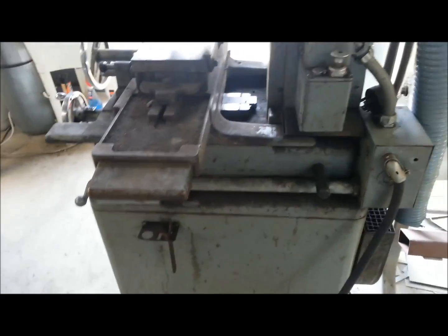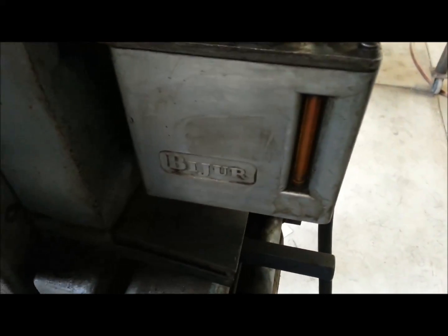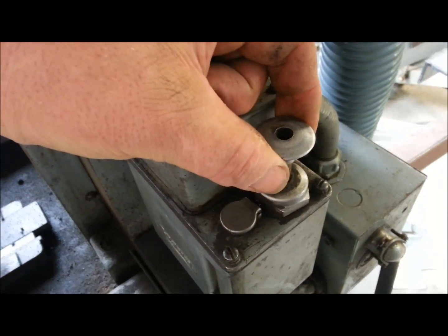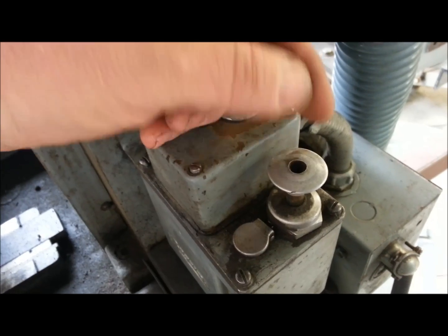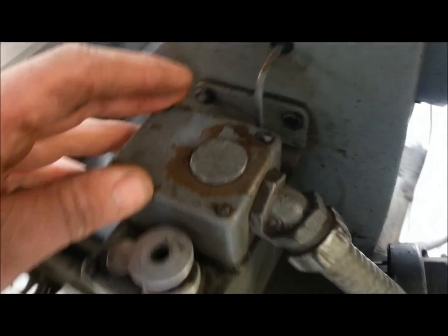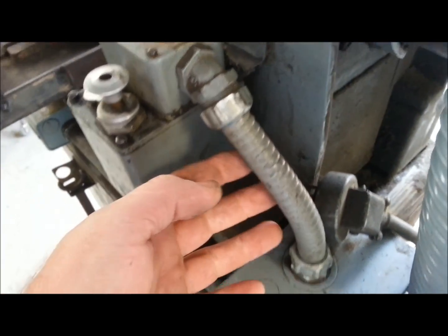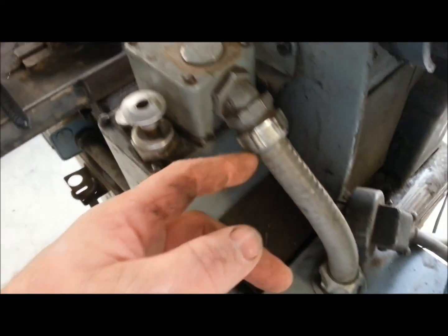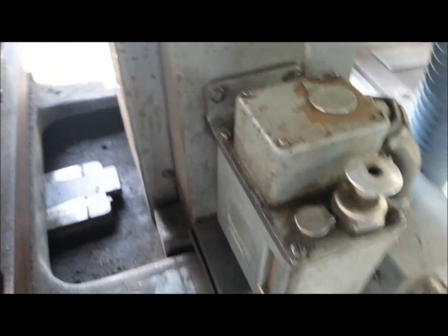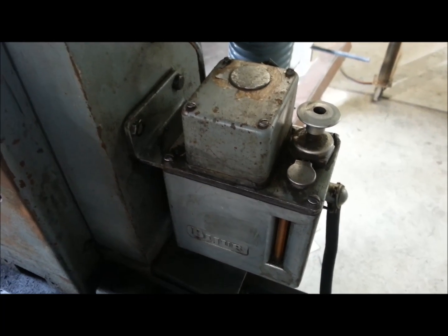It does have a Bijur oiler. I've been manually oiling — you just pull this plunger up slowly and let it down, and you can see it slowly going down; it does oil the table. But inside of here there's a little electric motor disconnected, running down to this box. I'm hoping someone out there knows what this is — it doesn't even have a voltage stated on it, so I was kind of hoping someone knows what voltage it runs on.